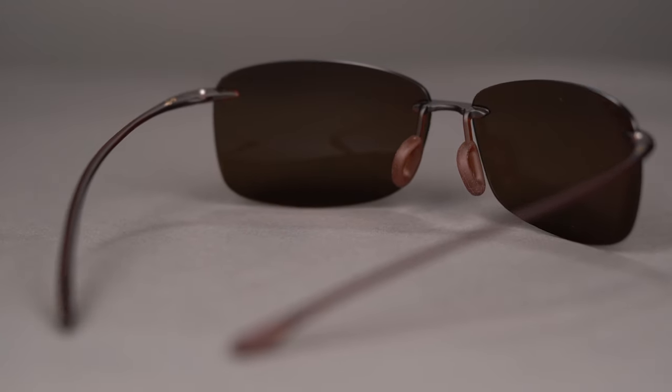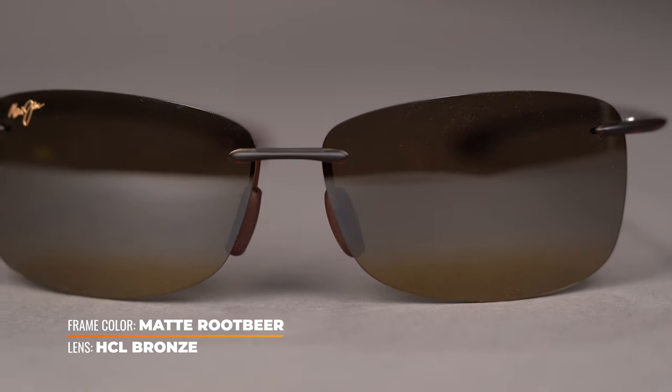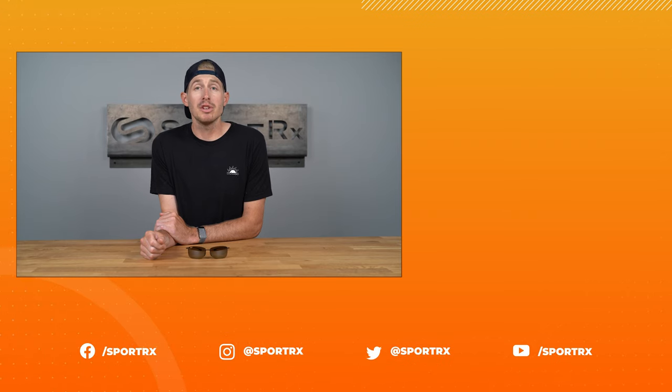Akau supports a traditional hinge. Pro tip: Maui Jim offers a bunch of awesome variations of the rimless frame, so be sure to check those out on our website if you didn't see the one that you love here. Go shop for the Maui Jim Akau today online at sportrex.com.